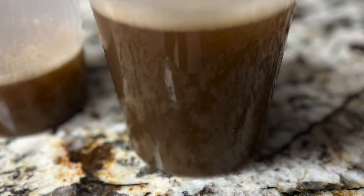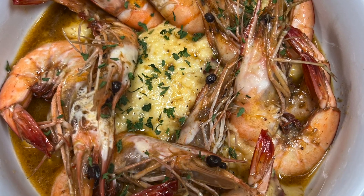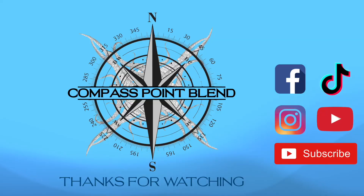Strain that stock when you're done with a fine mesh strainer and some cheesecloth — and that's what you get, that's what we made with it. Make sure you like, subscribe, and ring the bell.